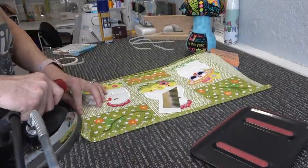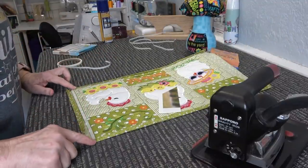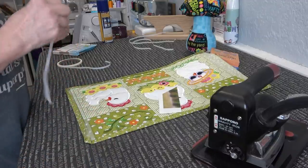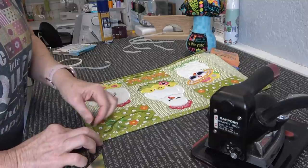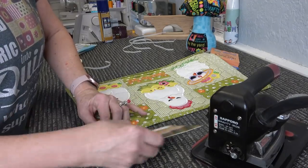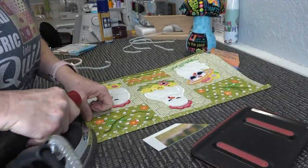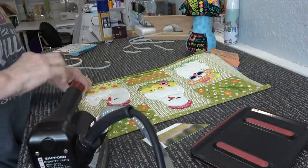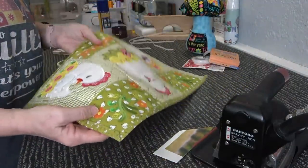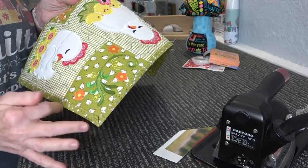I only put the Steam-a-Seam on the placemat, not out on the binding. I'm going to take this to the sewing machine and do a blanket stitch to stitch it down. That looks really good. Look how nice that corner looks — both of them. These little template tools are invaluable — you can make your own or use one you bought.